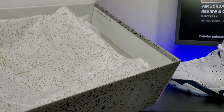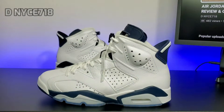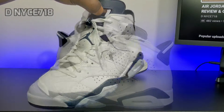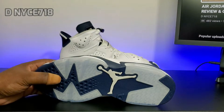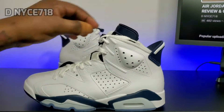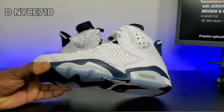Alright, we got the Air Jordan 6 Midnight Navy. I don't know why they pushed it back so much — unless they wanted to make more pairs or the shipment didn't arrive on time. I picked these up on release day, which was Wednesday. They released these in the middle of the week, which is kind of strange. I think it's because they're releasing the 72-10 Low on Saturday, which I also won on the early access Sneaker app. I'm going to drop that video after this.